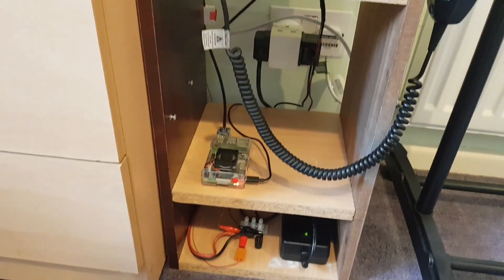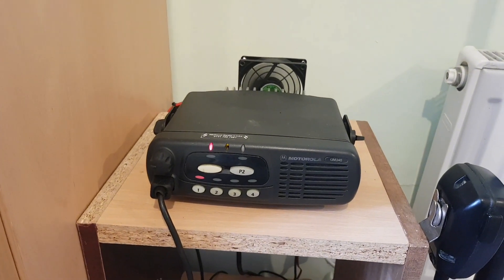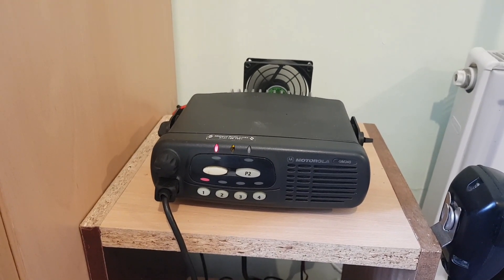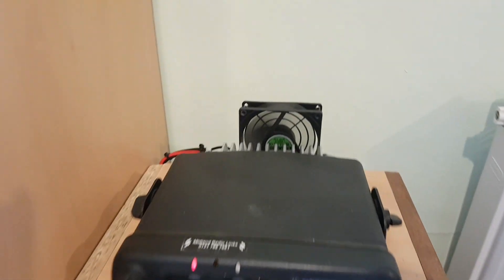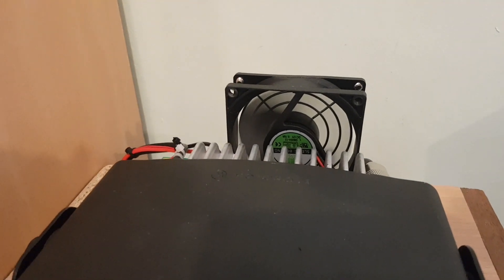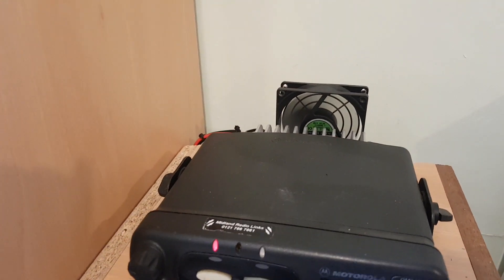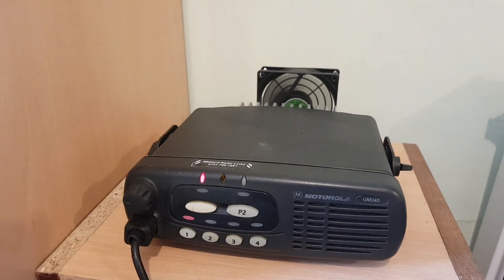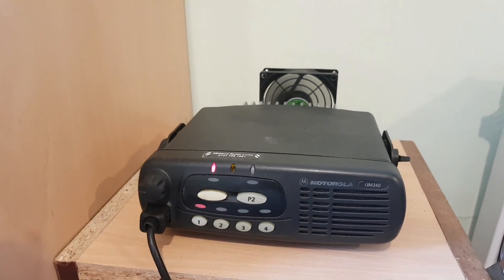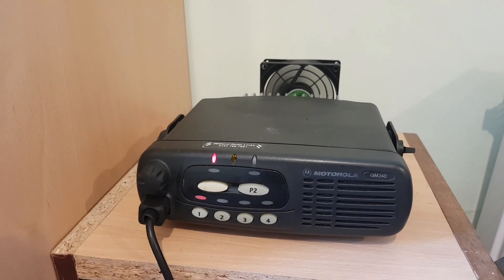The actual gateway itself is running a Motorola GM340. It's running at 2 watts, which is what the NOV allows it to do. We've got a little computer fan running at the back there, which is currently running on a couple of resistors just to drop the speed down — it's just ticking over very lightly because we're in a loft room of my property here, which gets rather hot sometimes, especially with the heatwave we've just had. That's the actual hardware side of the radio, the RF side that you would talk in through.